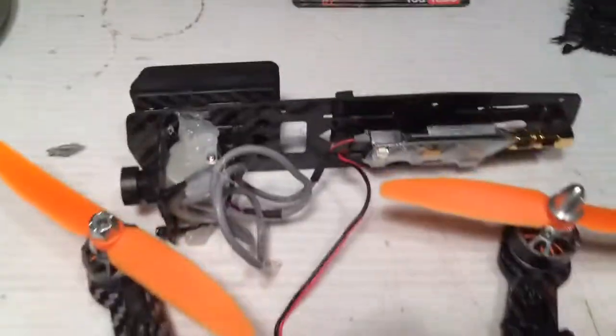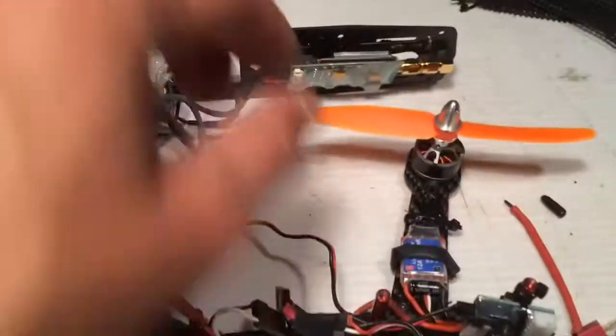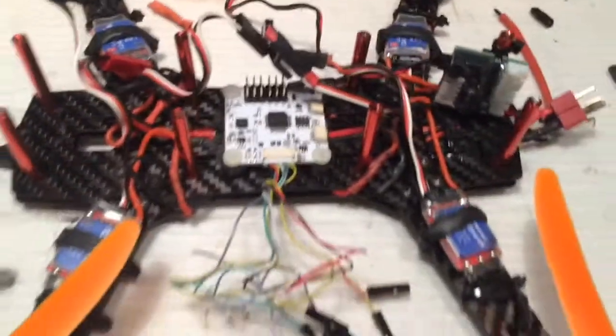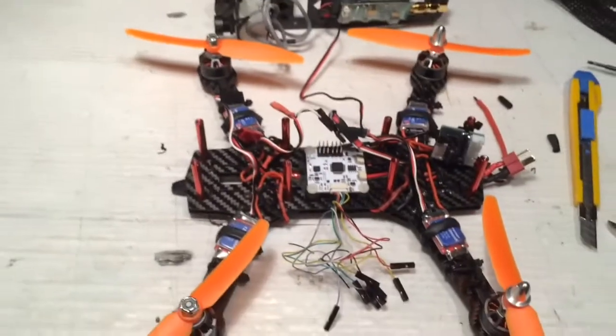Alright, so we got the 2 pieces apart there, and we're going to start to strip out this board. See if we can trim up some of the wires and remount everything to fit all the Naze32 gear. So far so good, right back at it.